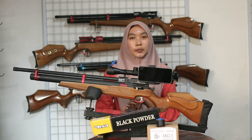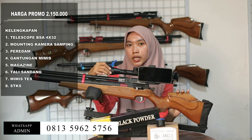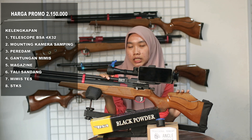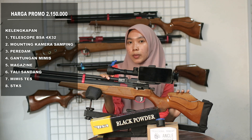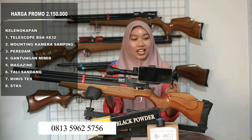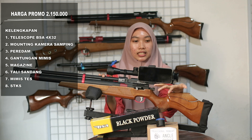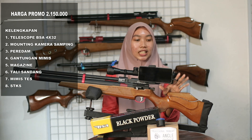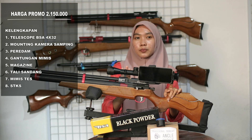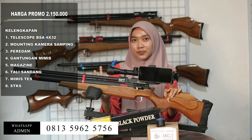Untuk harga tersebut, kalian akan mendapatkan beberapa bonus seperti yang ada di depan saya ini. Ini teleskop merk BSA dengan ukuran 4x32. Untuk teleskopnya ini tidak bisa zoom atau zoom paten ya teman-teman, untuk lensanya sudah jernih. Kalian juga akan mendapatkan mounting kamera samping yang fungsinya untuk meletakkan handphone kalian untuk merekam sasaran tembakan saat berburu.